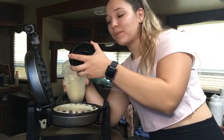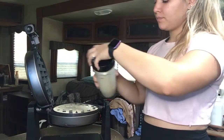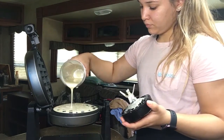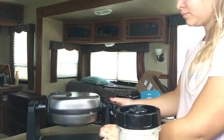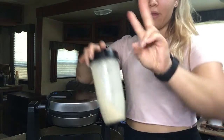I don't want to overload it because I have a habit of spilling everywhere, so I'll probably make two.